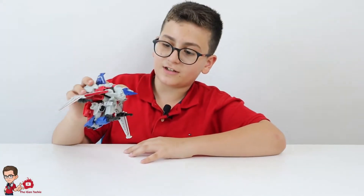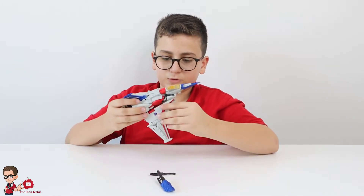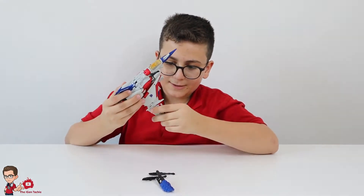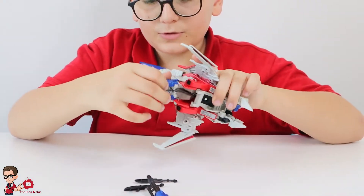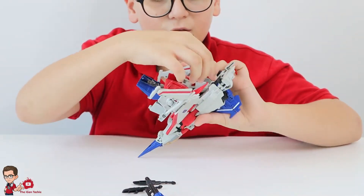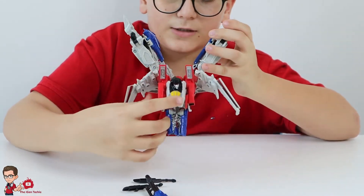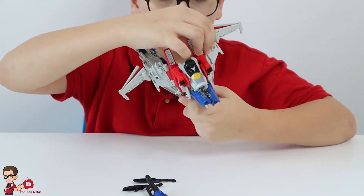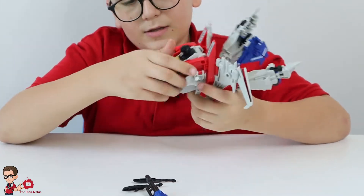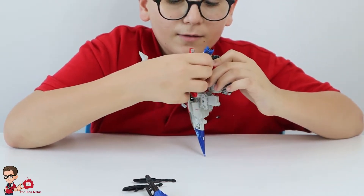That's basically it for the vehicle mode. This figure is surprisingly nice — I like it. Now we're going to transform him back to his robot mode. Remove the robot weapons and Null Ray. Now just turn this — okay, now push the hands out of the way, because Starscream's head, after we disconnect these two, will go down like so. Ta-da! Now pull the wings back so they don't get damaged, then push the hands on the side to hear that tap.